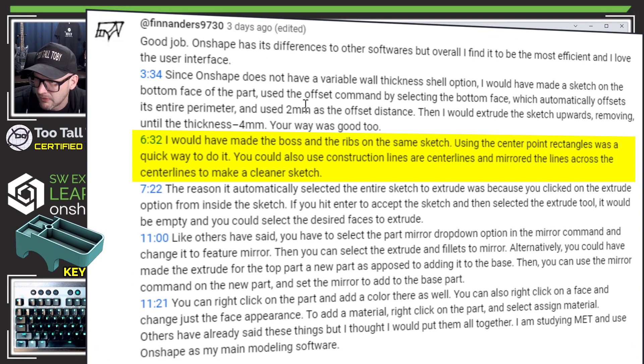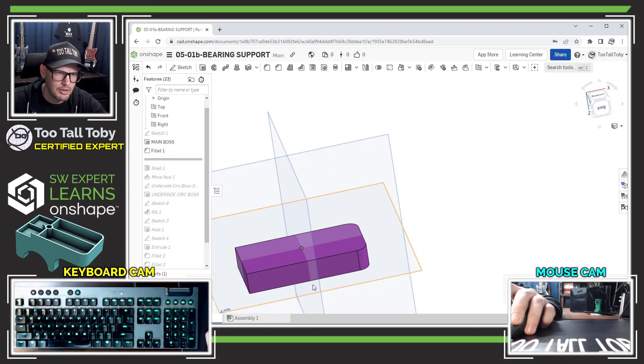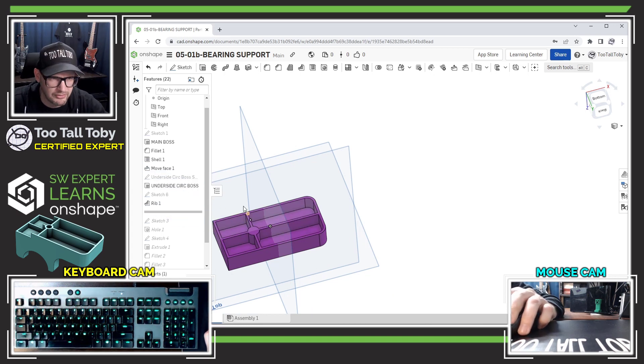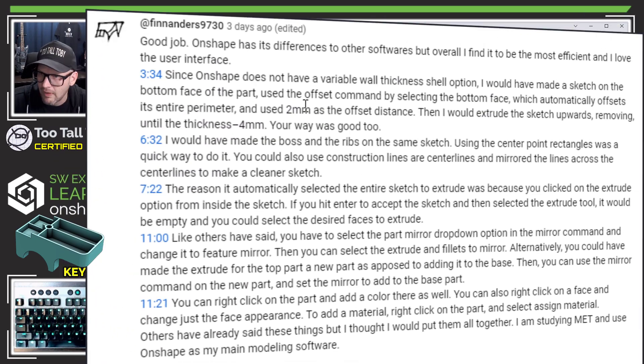At 6:32, Fin suggests making the boss and ribs in the same sketch, using center point rectangles and construction lines or center lines, mirroring across them for a cleaner sketch. He also confirms what others said: you can select the 'mirror part' drop-down in the mirror command instead of feature mirror, then select different features. Alternatively, you could make the extrude for the top part a new part instead of adding to the base, then mirror that new part.